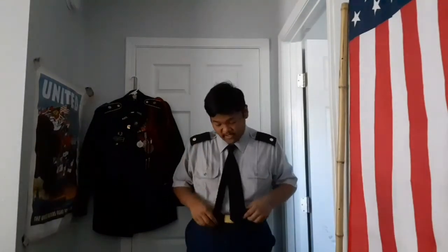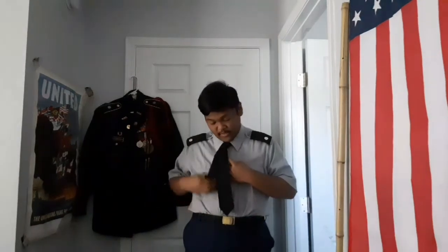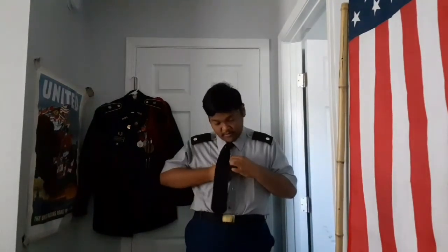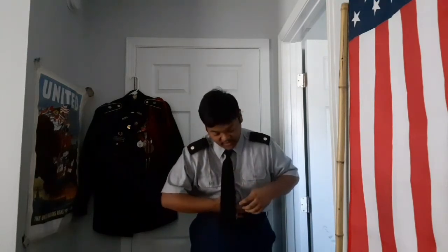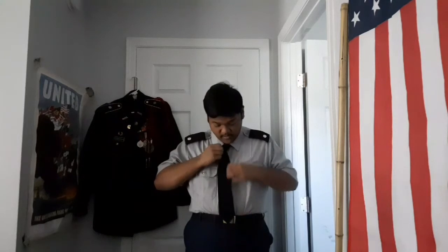For me, this is the easiest way to tie a tie when you have to wear your Class A jacket. Now, some of you — depending on how you tie it — might have the skinny end become longer than the wide end again. If that happens, go ahead and tuck it into your shirt. That way, if you have to take off your jacket for any reason, it still looks neat.